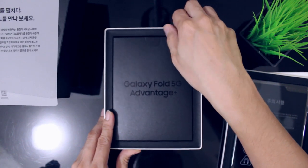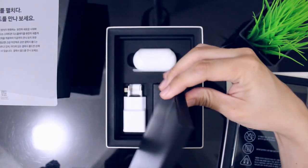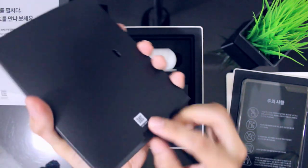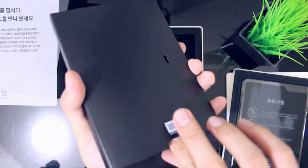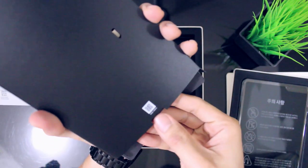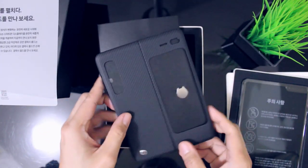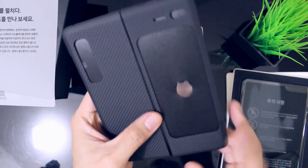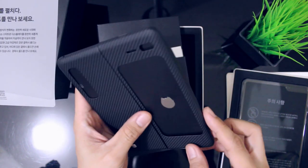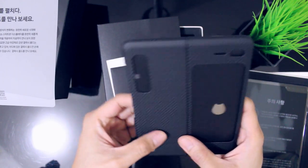Ito meron din tayong Galaxy Fold 5G Advantage Plus. Anong bang laman nito? So actually yung laman na ito is yung cover - meron siyang kasama free na cover para sa Fold. So parang gawa siya sa plastic, pero parang premium naman yung ganyan yung sura. Very thin na plastic.